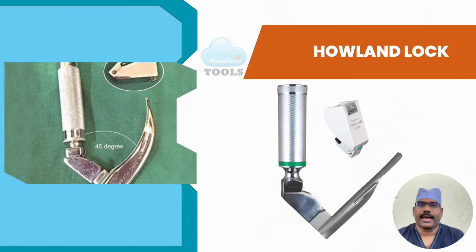The Howland lock is a kind of adapter whose natural lifting action simplifies laryngeal exposure, making intubation possible even in most difficult cases such as receding chin, anterior larynx, protruding teeth, bull neck, facial contractures, and decreased jaw mobility. The built-in leverage prevents prying and reduces the risk of broken teeth. It adapts to all types of hook-on laryngoscope handles and blades.